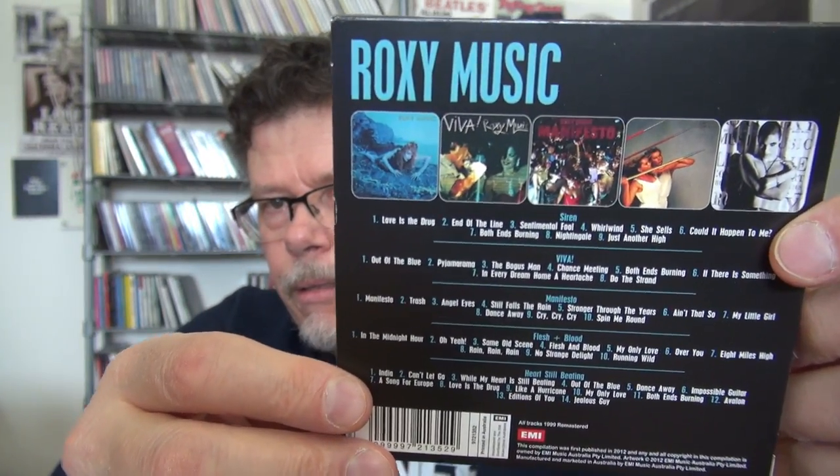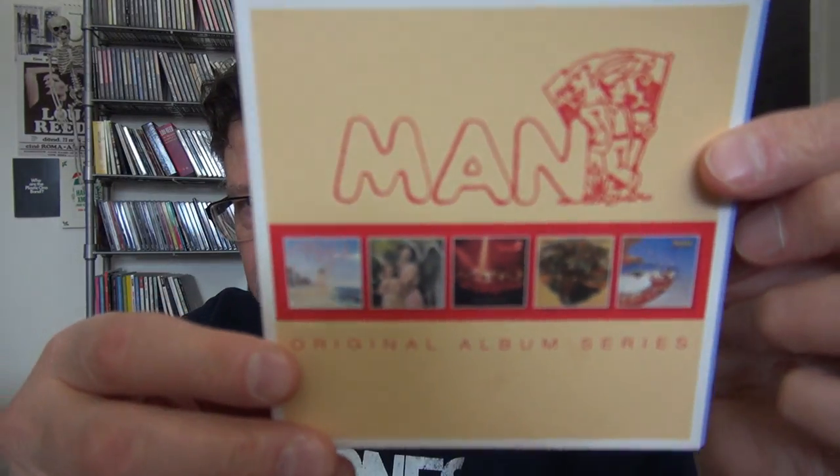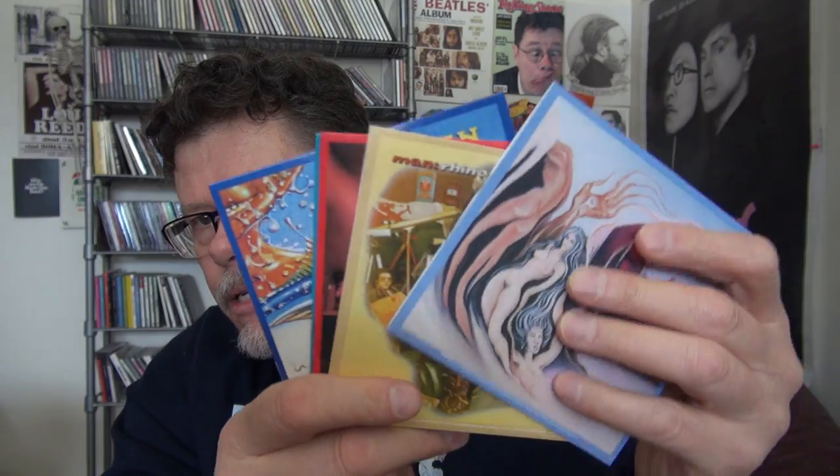I've got three or so mini box sets that include five albums each, remastered sometimes maybe not, with no booklet or extra material. But if you want these albums cheaply for like twenty dollars it's worth it. Roxy Music, for example — no gatefolds or anything, but as they always say, if these CD box sets are that inexpensive, you shouldn't complain. Even though I love to complain.